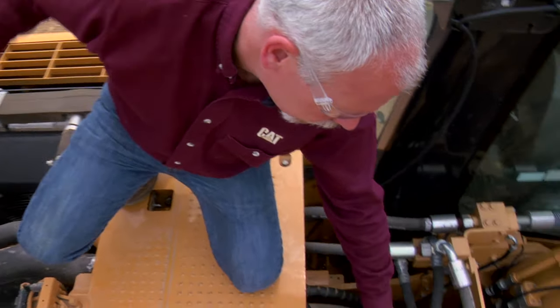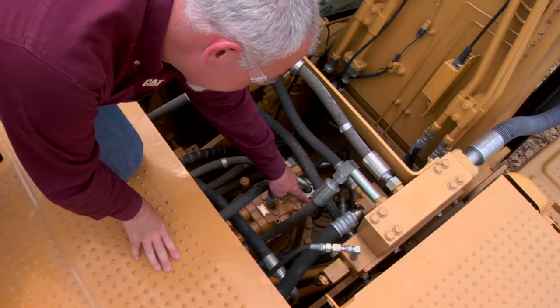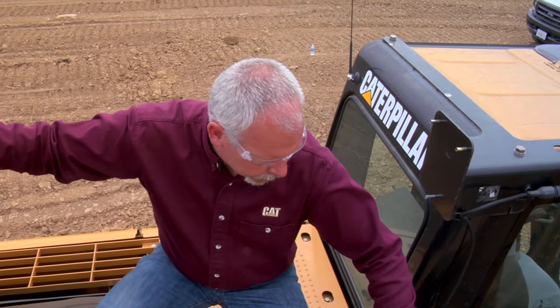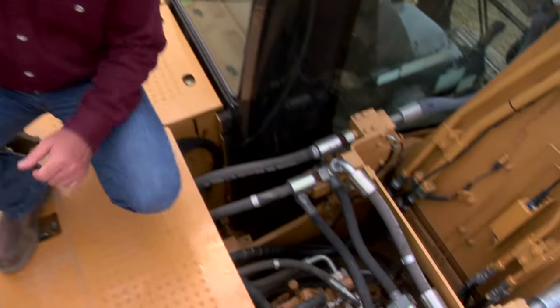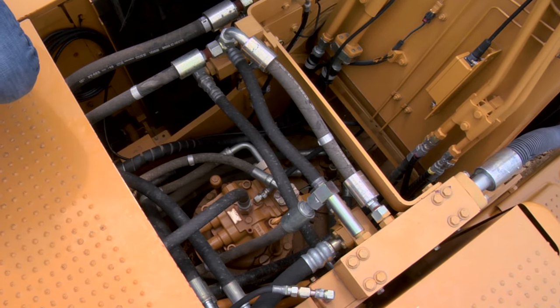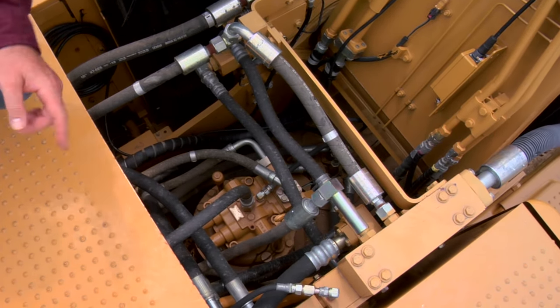Right over here to my left, down in this area, I have a dipstick and that is for my swing motor oil. I need to check that and make sure there's oil inside there; if not, bring it up to the proper level. While I'm up here I look around — if I see something that's wet, oily, or leaking I want to check that out before I start operating.